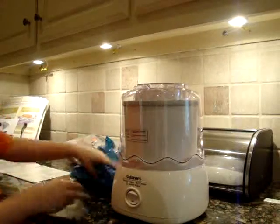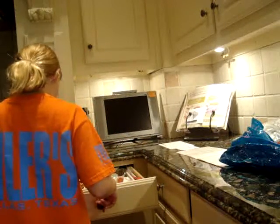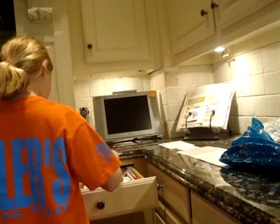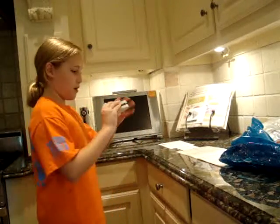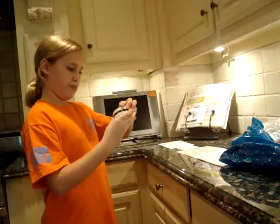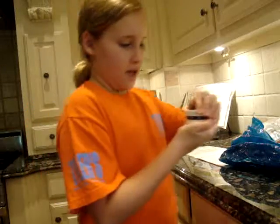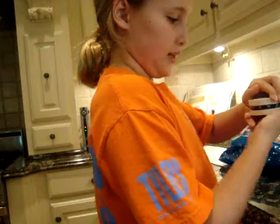What we need is a timer. Where is the timer? Okay, Milady, will you help me? We're going to set the timer for — how do you turn this timer? We're going to set it for twenty-two minutes. On your marks, get set, go!